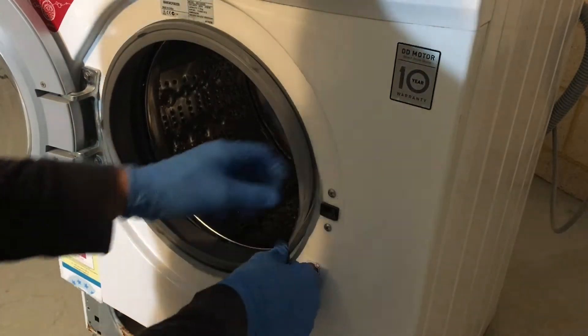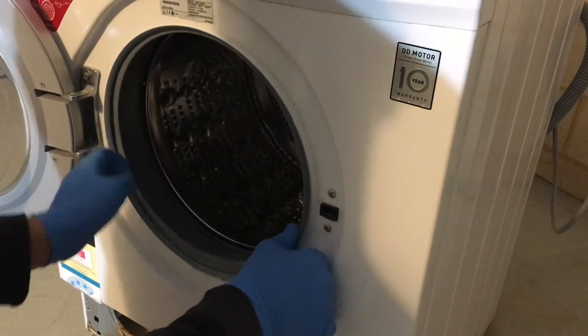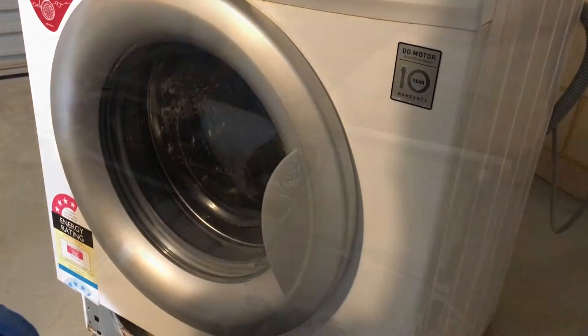Once that's removed, take the seal off the front cabinet and push it inside the door frame. Close the door.